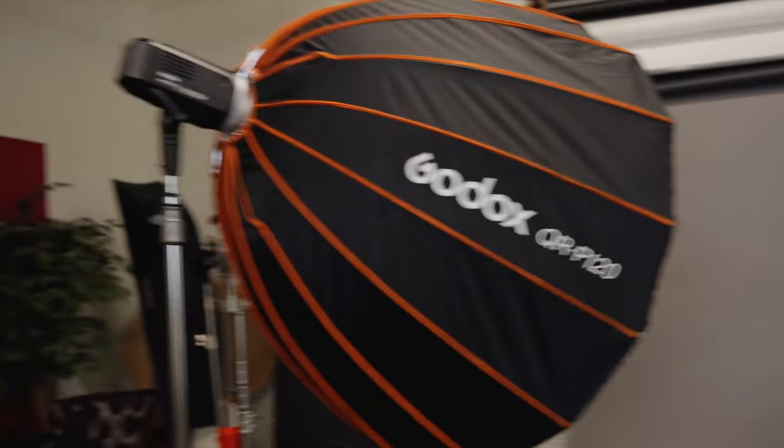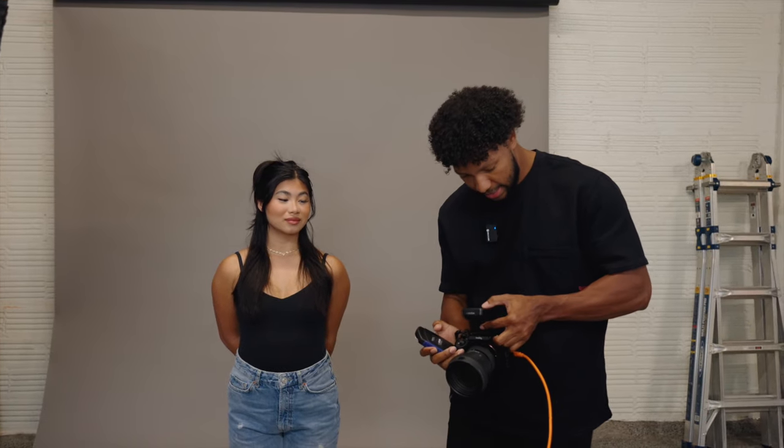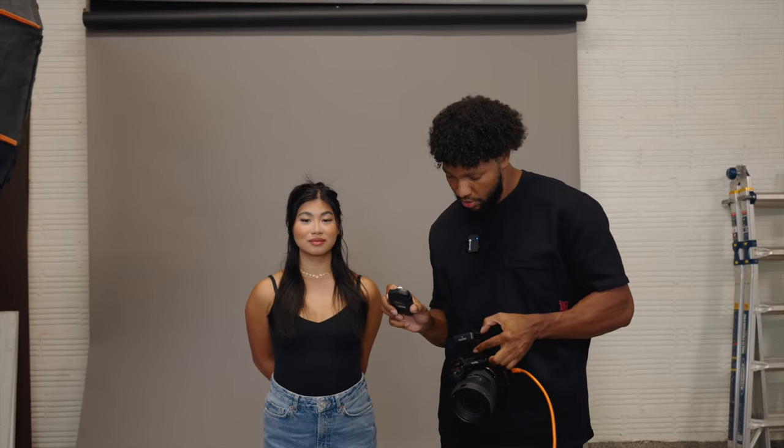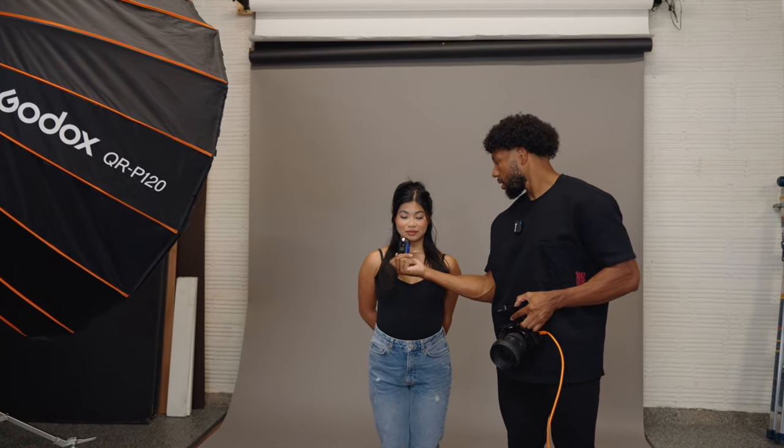Now that we have our key light set, we want to go ahead and meter for our fill light. Remember, when you meter lights you meter them one light at a time. So I'm going to turn off my key light — going to my remote and making sure my A light is turned off — and now we are only metering for our fill. I'll set the meter to ISO 100, shutter speed 1/250th, take a test, and again we are metering at f/11. This light is currently also at full power — can't go any higher.